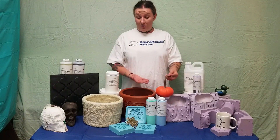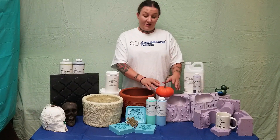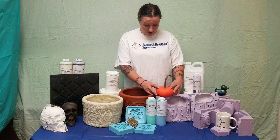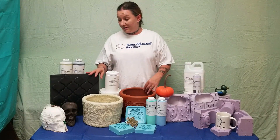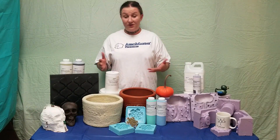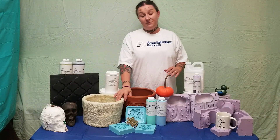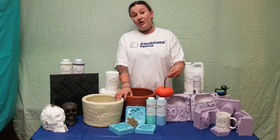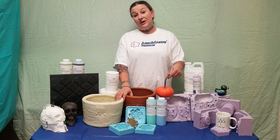So what if I want to cast with Aeromarine Products urethane casting resin? The urethane casting resin is extremely durable, it's easy to color, it's easy to paint, and it cures very quickly. If I'm using a urethane resin, I wouldn't want to use a urethane rubber because the two different types of urethane would fuse into one big horrific mess. And I wouldn't want to use latex because urethane generates a lot of heat as it cures, and heat causes latex to break down a lot more quickly.